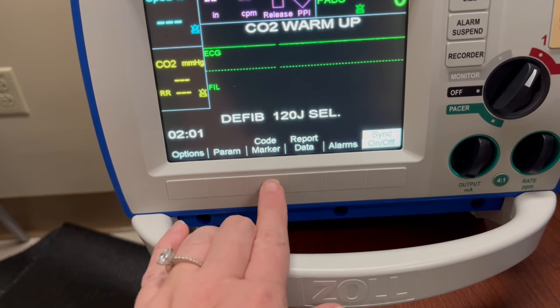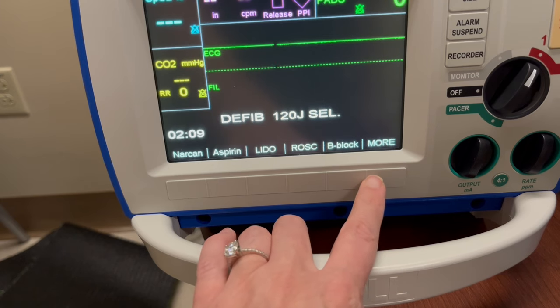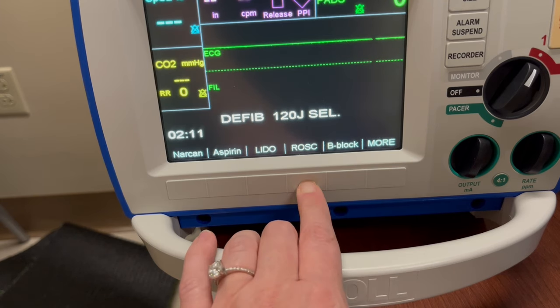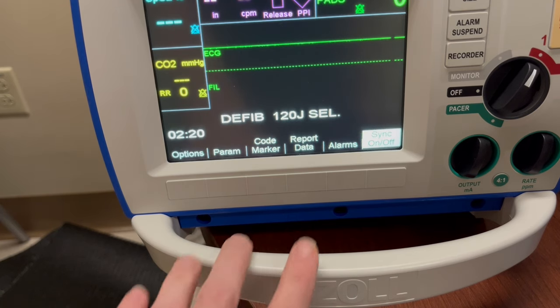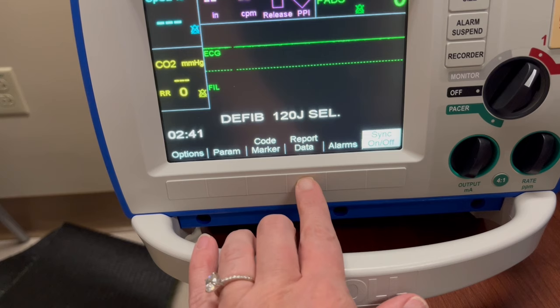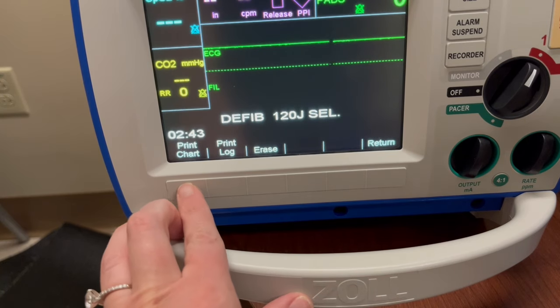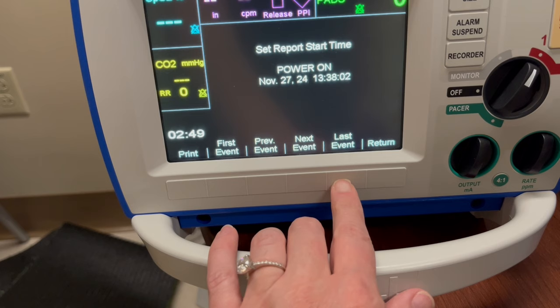Next you will see the code marker key, where you can record things that happened during the code — for example, what medications were given or if the patient was intubated. At the end of the code you can print out the information and use it to help fill out your code form. To print, select Report Data and then Print Chart, then go to Print Range and select which event you would like to print.